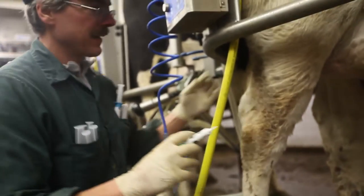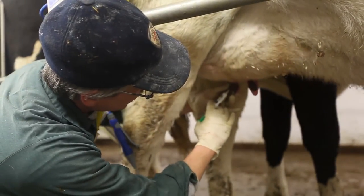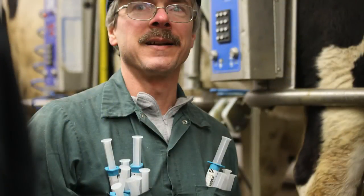Ninth, if a second infusion is being given — for example, an internal teat sealant at dry off — then the teats should be cleaned again. Finally, never infuse anything into a teat other than a sterile, commercially prepared tube designed for intramammary infusion.